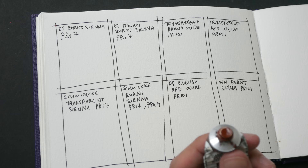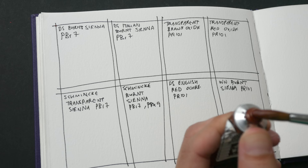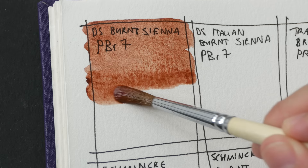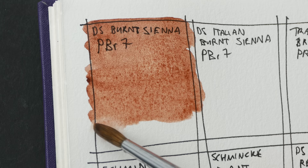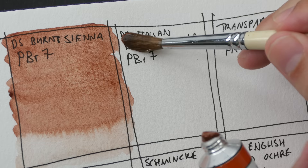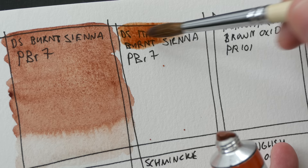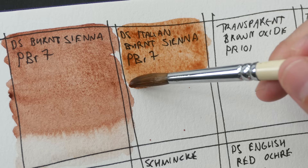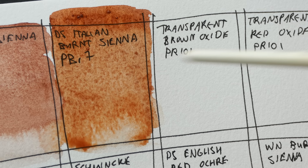I'm going to start by painting the swatch for Daniel Smith's version. Burnt sienna — the pigment that is usually used to create it is PBR7. This is a nice transparent earth tone. The other pigment used to create burnt sienna is PR101, which is actually used by Winsor & Newton. Next we have Italian Burnt Sienna — this is also PBR7. Depending on how the pigment is treated, the colors are going to look different. A lot of other colors use PBR7 as well, like raw sienna, burnt umber, and raw umber — all those are earth tones.